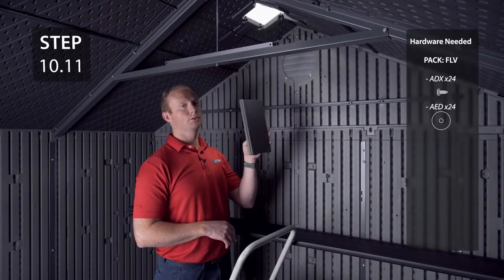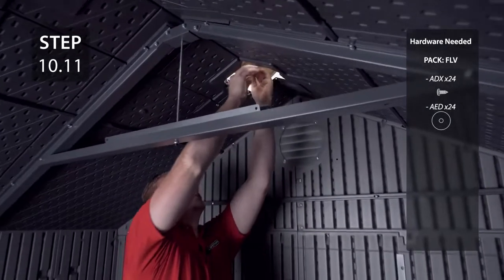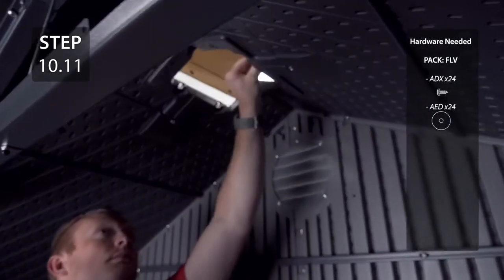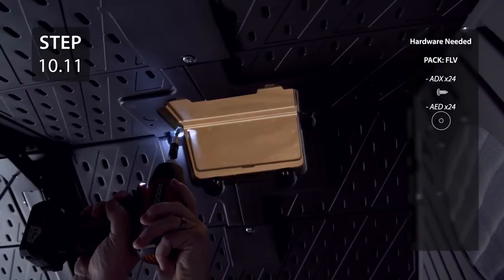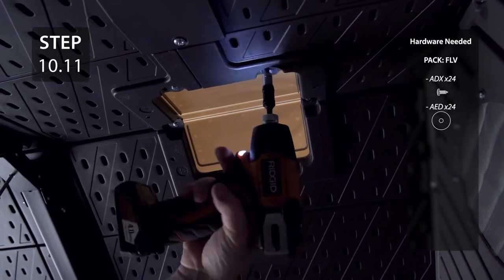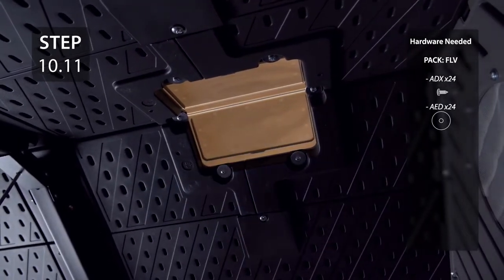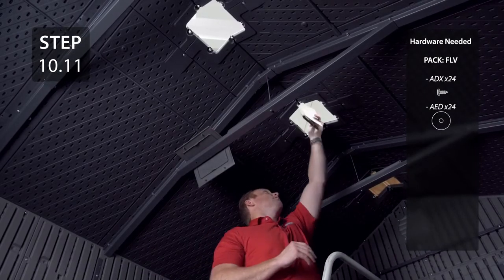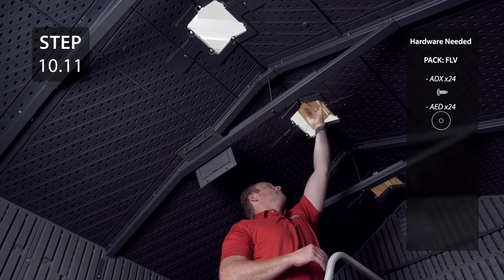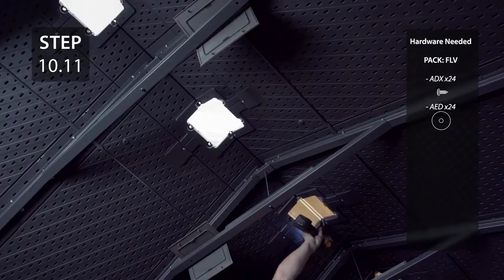Insert the skylight through the hole in the roof, line up the holes and secure with the hardware. Add the next three skylights using the same method as before.